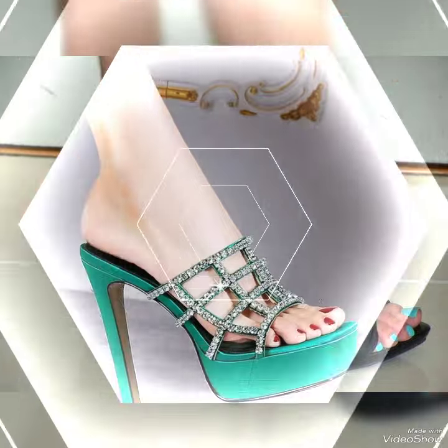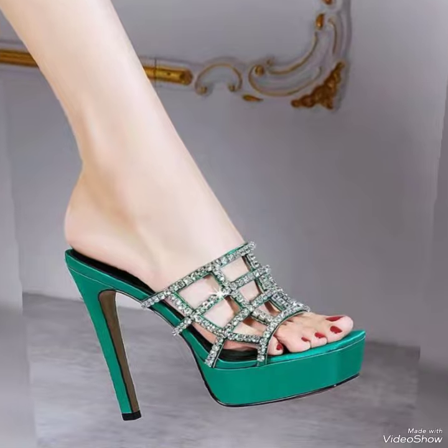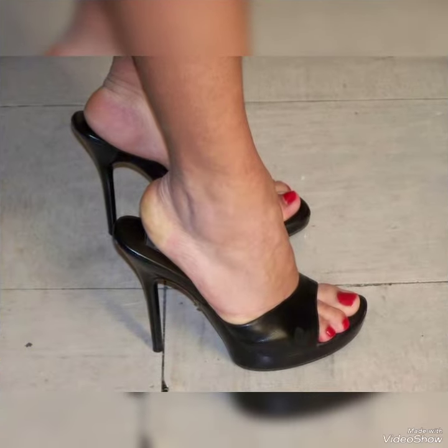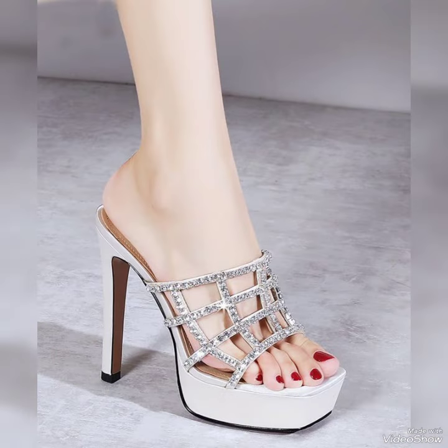Guys, if you want to buy these shoes, there are the best websites from where you can buy these shoes. Before visiting the website, please subscribe to my YouTube channel and press the bell icon. By pressing the bell icon you will get all the notifications of my upcoming videos.